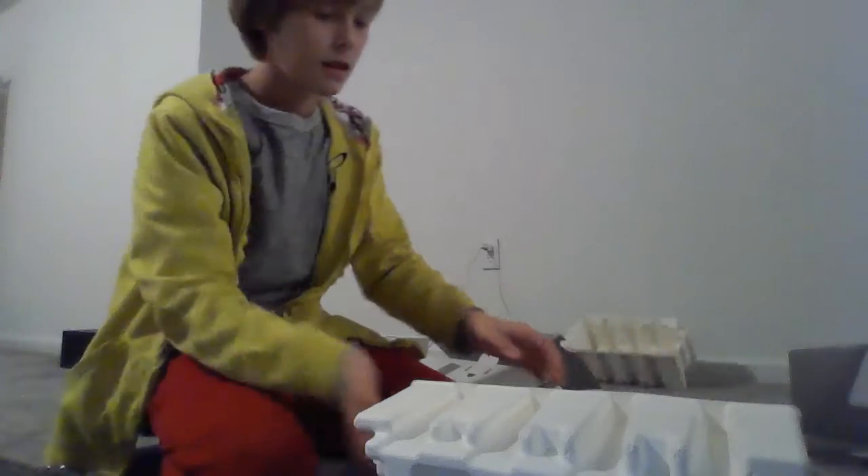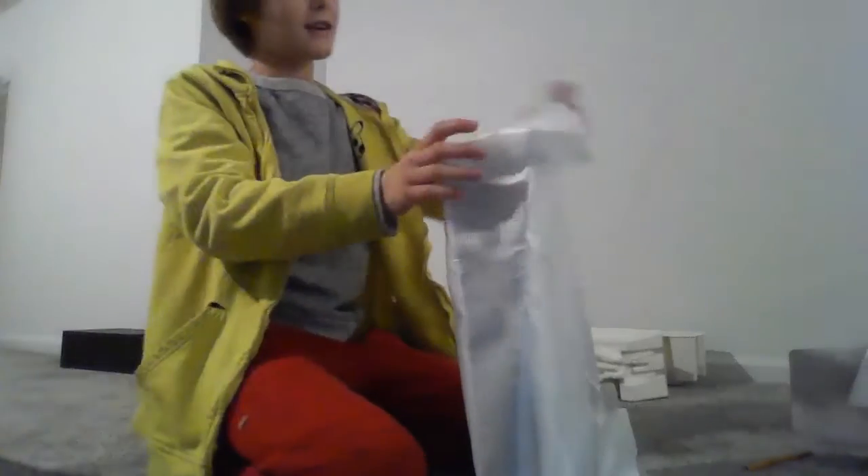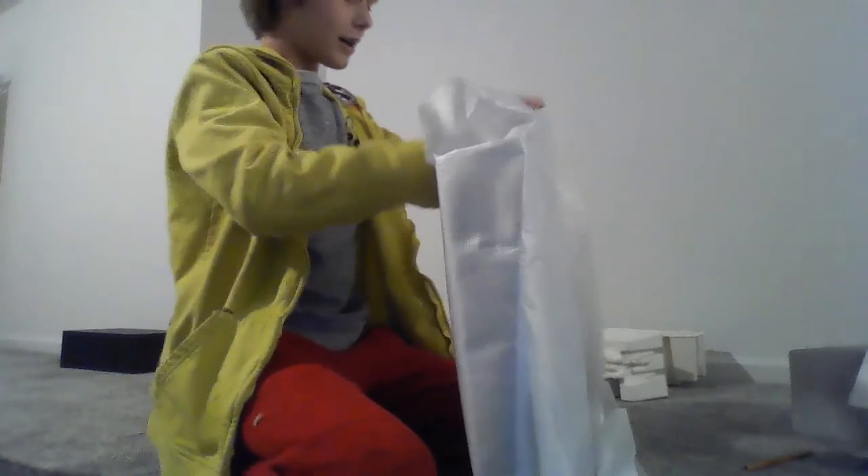We have these styrofoam pieces here, and here it is — a big reveal wrapped in paper. Let's get this thing open guys. Oh my god, wow, just wow guys, look at this! Okay, we gotta be careful with this. First off, it looks completely great and it has the textures and everything — this is amazing.